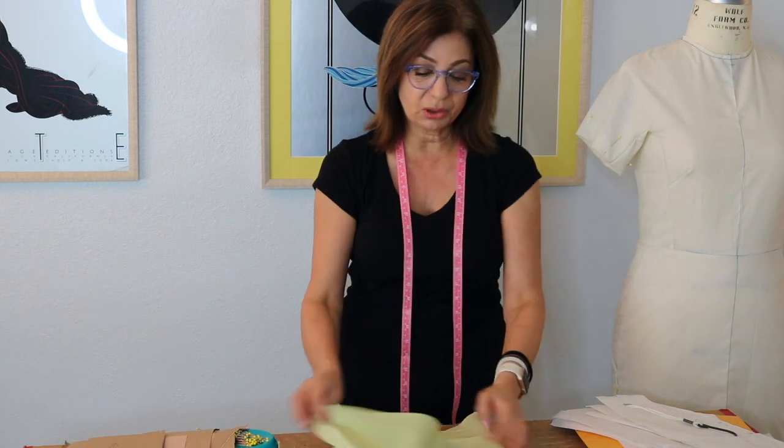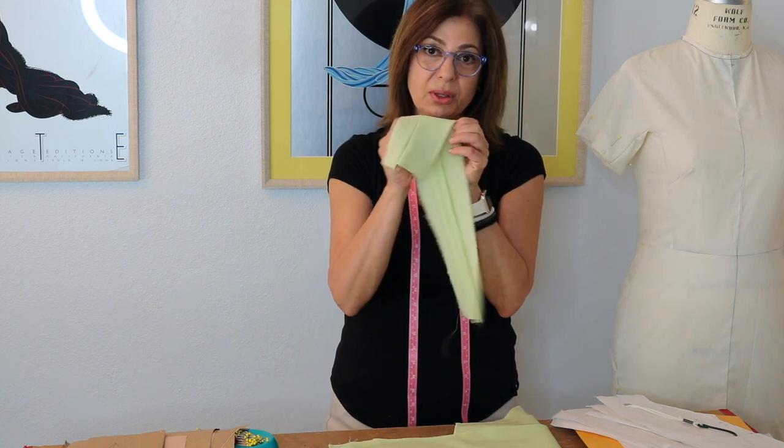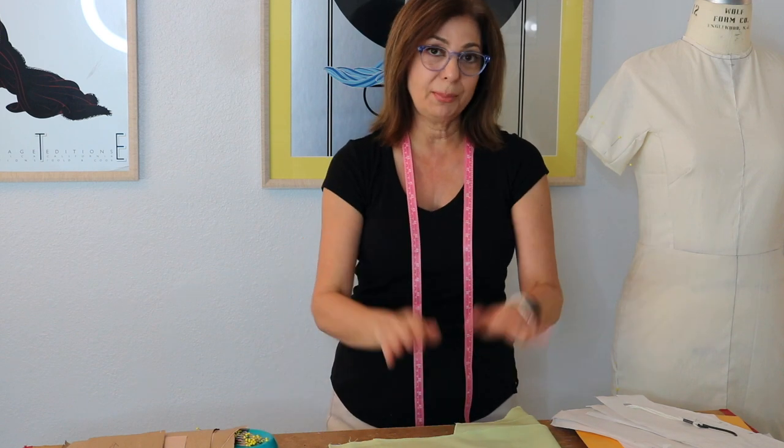The fabric is very similar to what was used on the original dress — I just happened to have it in this green color. It has a wool blend with a three percent stretch. Now let me show you on the flat what I've gotten so far.